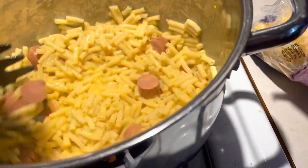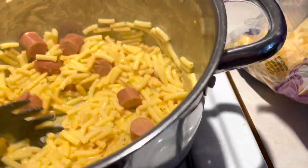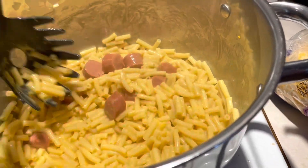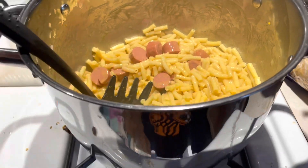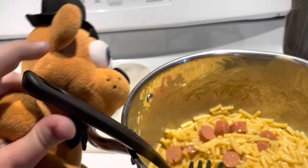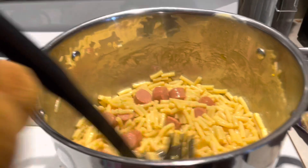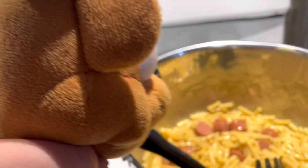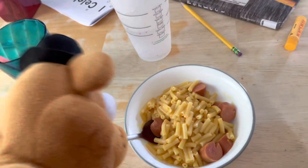How does that look? Okay, now we will dish this out and get some bowls ready. This is delicious looking! This is what you get if you're cooking with Freddie.